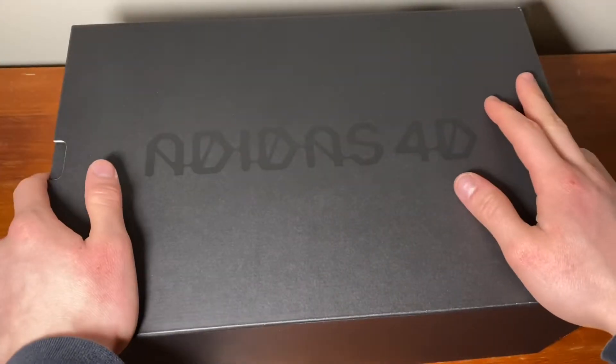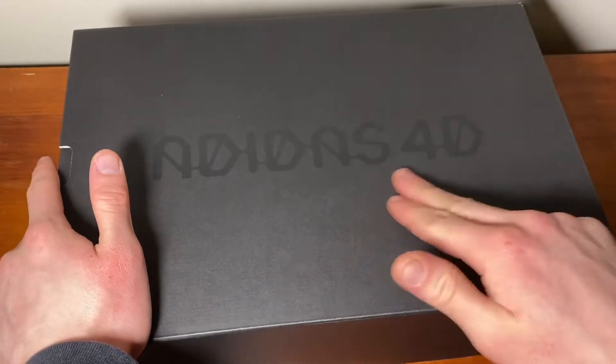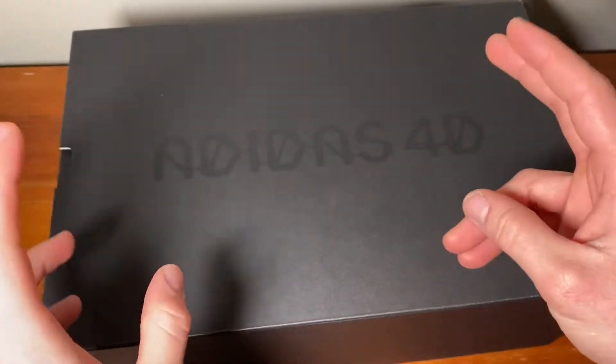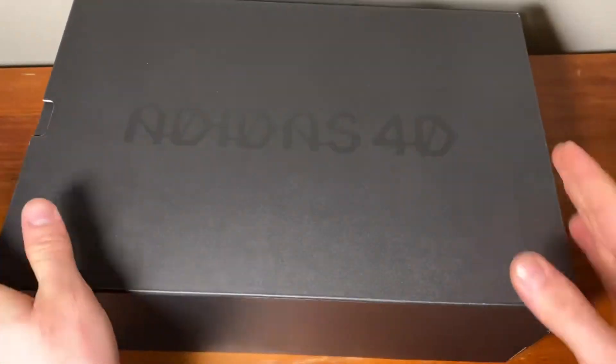This is a new Adidas Ultra 4D — not a boost, it's actually Ultra 4D, so it's something really unique. It has the same Primeknit as the first Ultra Boost, so it's essentially a hyped-up sneaker alluding to the traditional Ultra Boost, which is really nice with that upper.